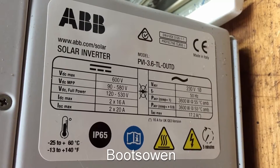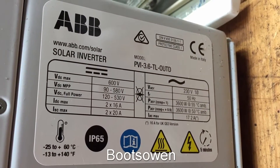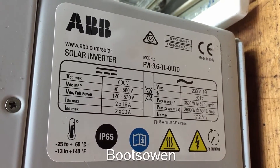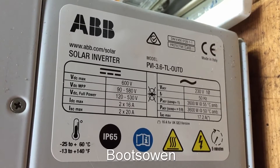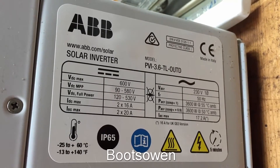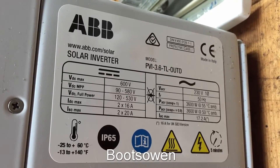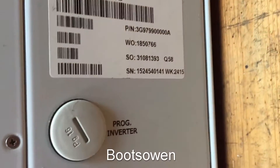It has a voltage range of 90 to 580 volts, which is quite good I think, because it means it'll work with fewer solar panels some of the time or more solar panels a lot more of the time. I got it with about four kilowatts worth of solar panels. What I'm going to do is switch it on with nothing attached to it and just see what happens.